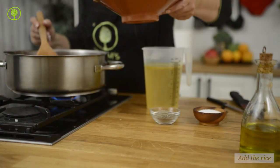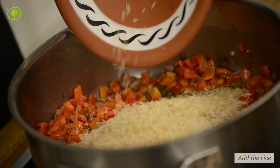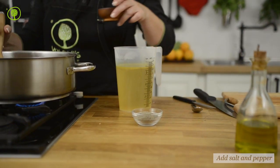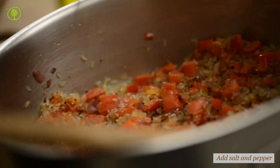Now add the rice, salt and pepper, and sauté the rice for three to four minutes until translucent. In Greece, the cultivation of rice takes place in deltas of rivers and in coastal areas.